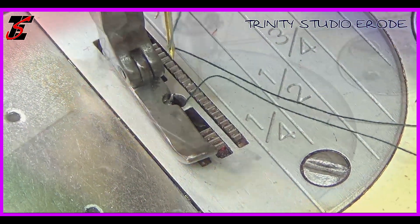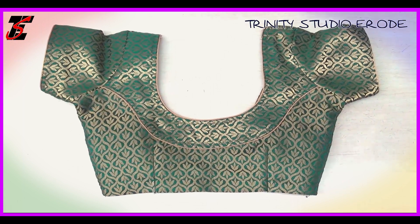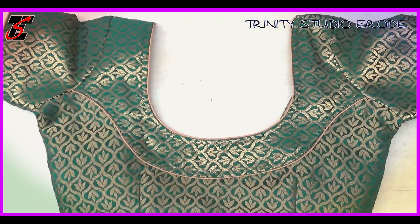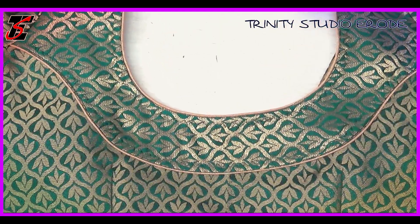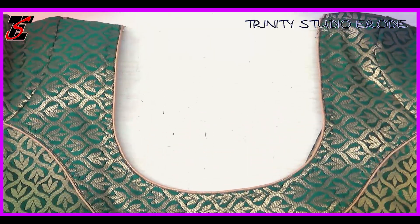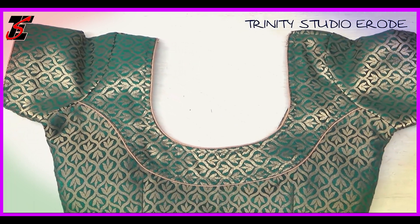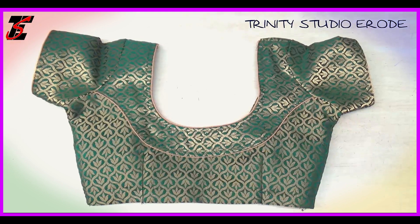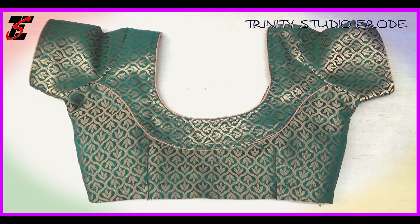Hi friends, now we are going to see a patchwork blouse. You can see how you are going to cut and stitch, how you are going to use new material, and how you are going to do patchwork. Please subscribe to our channel, press the bell symbol, and like and share. If you have any doubts in the comments, I will reply to you.